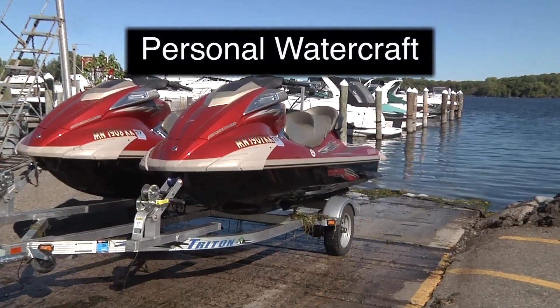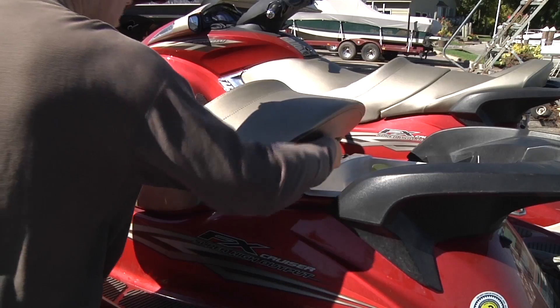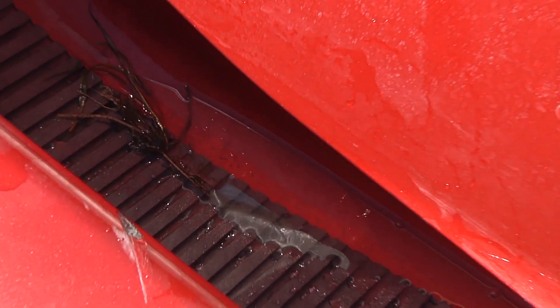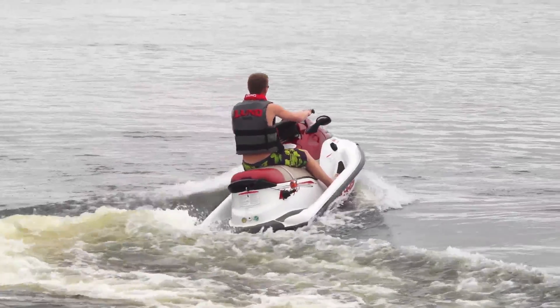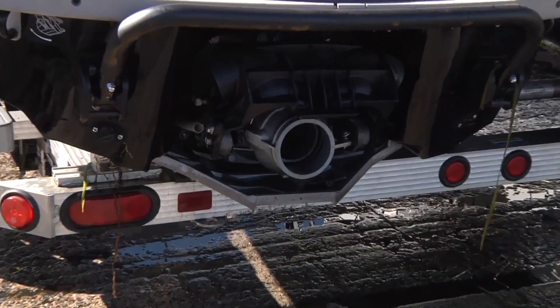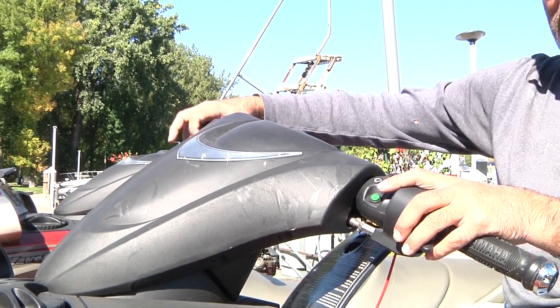There are many places on personal watercraft to look for hidden aquatic invasive species. Water can collect underneath the seat and in the footwells. These must be emptied before leaving the access. The propulsion systems of personal watercraft can easily suck up plant fragments and small invaders in the water. To reduce the risk of transporting hidden plants or animals, it's a good idea to run the engine for a few seconds on the trailer to blow out any water.